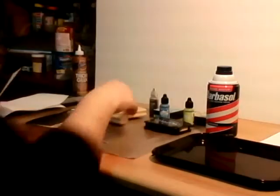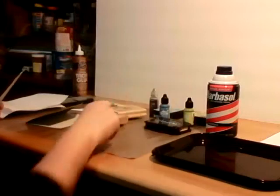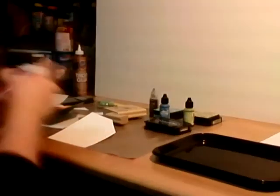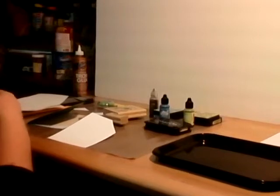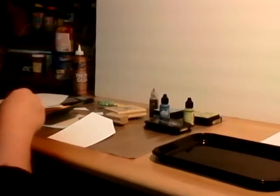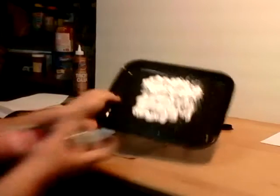Oh, and I don't think I mentioned — you definitely need a toothpick and possibly a pencil. Now for the fun part: you're going to shake up your shaving cream and just slather it all over the tray.